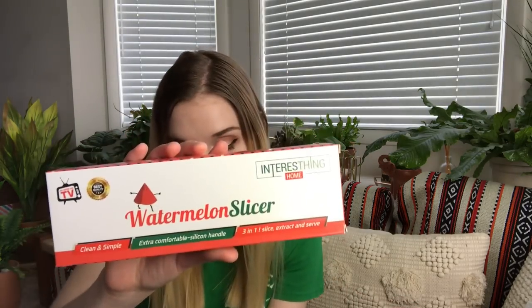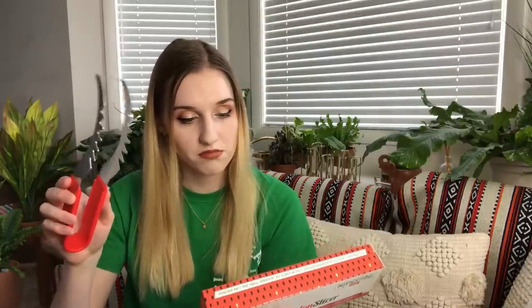The next thing I'm pulling out is by Interesting Home — a watermelon slicer. This helps you cut the perfect watermelon: you cut it in half, then it's one of these two-pronged things. Let me take it out of the box and not cut myself. It's not that sharp. So you cut the watermelon in half with a regular knife, then you go down the watermelon to get perfect slices, and you can lift them up with this. It has little instructions on the back. I really love eating watermelon in the summertime so I'll definitely get use out of this.